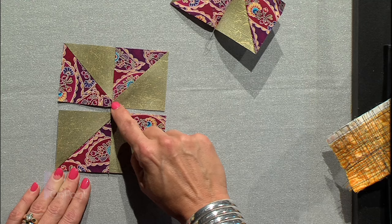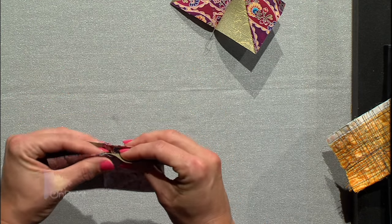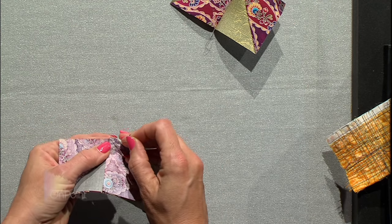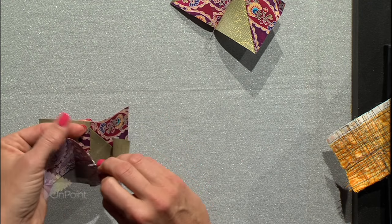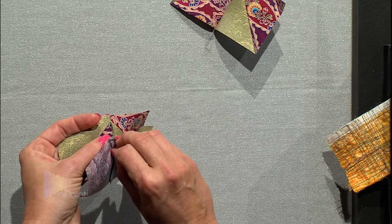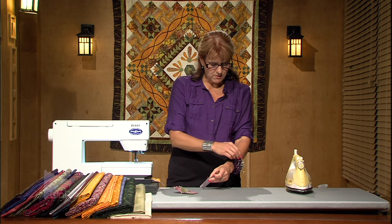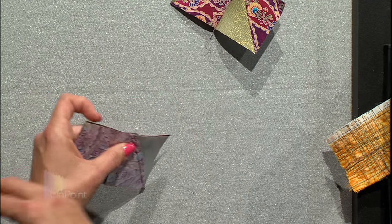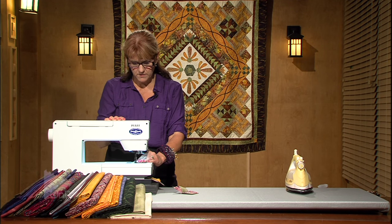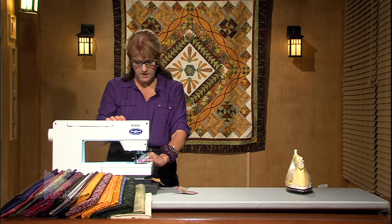That's going to make it really easy to butt that seam together. One other trick is to get these intersections to match really nicely in the center of the block. To do that, flip them over and use a pin to first find the intersection of that seam on the back side of the top piece. Poke it through, then find the intersection of the seam on the front of the bottom piece. Keep that pin straight up and down as you grab another pin to hold that seam together. Then pull this one out.